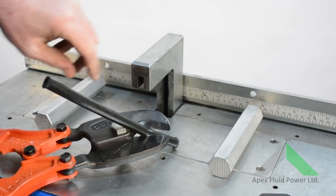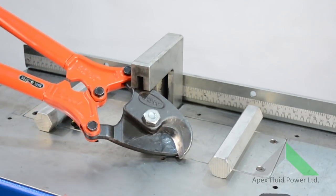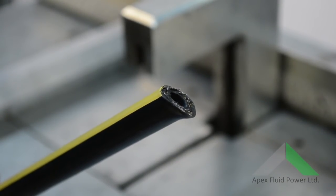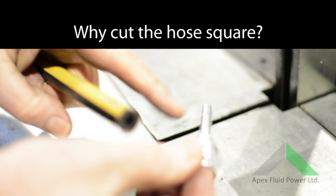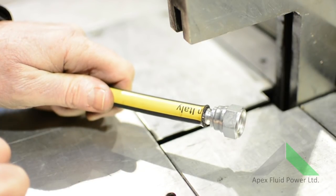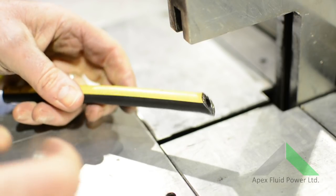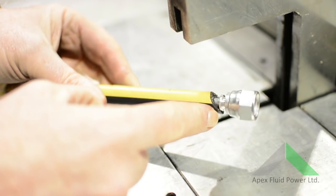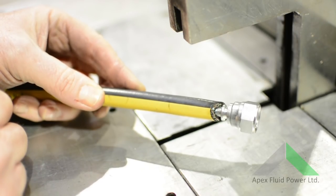A common tool often used is ball cutters or chop saws, which give a rough distorted cut. Shown here with an ideal straight cut, we can push the fitting onto the hose ensuring the collar bottoms out on the square edge. If we had used the cut from the chop saw or cutters, the fitting will bottom out early, causing a leak when the hose is fitted. This will obviously be exaggerated on larger bore hoses such as multi-spiral lines.